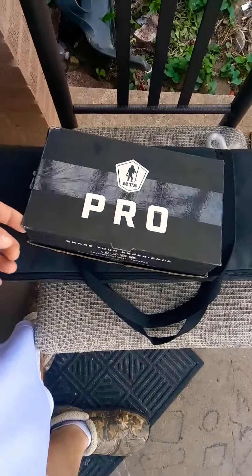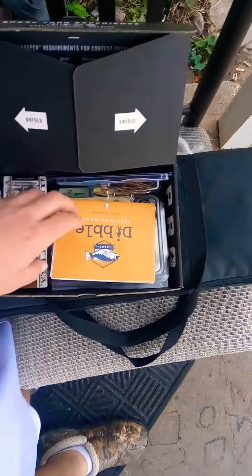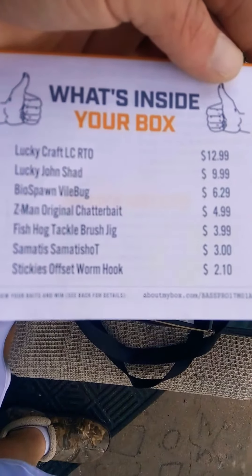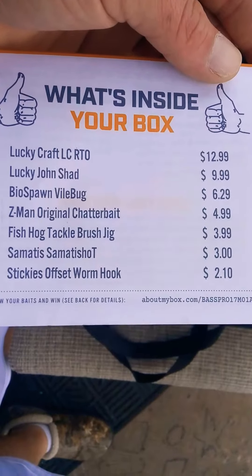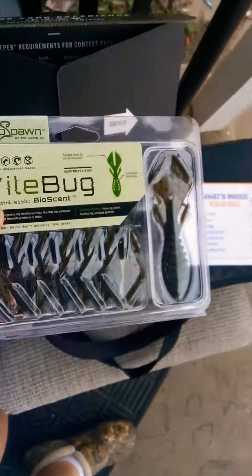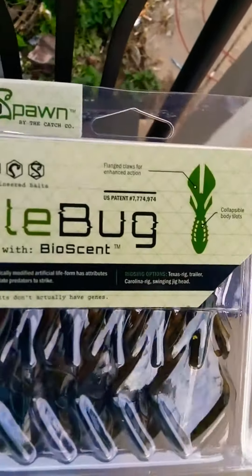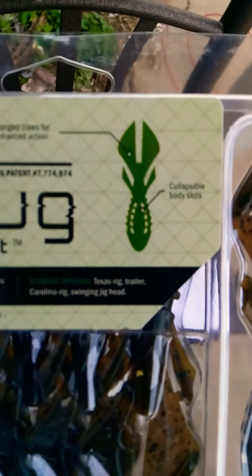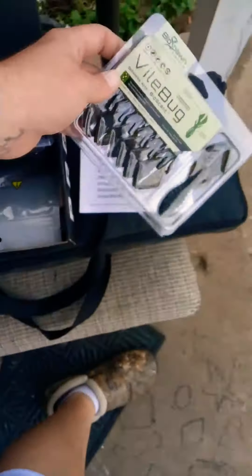Alright, let's see what I got in my box this month. Here's some creature baits — Dogheads. I think I got a squishy body or something. I'm going to try those out today.